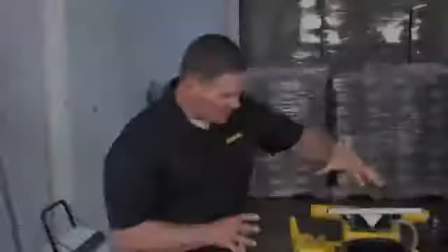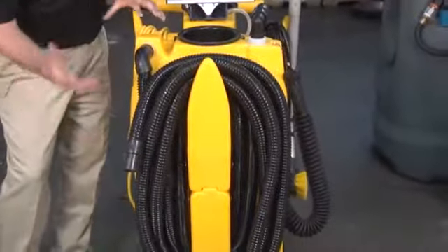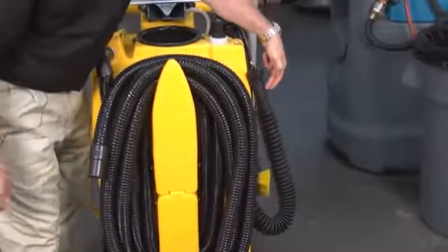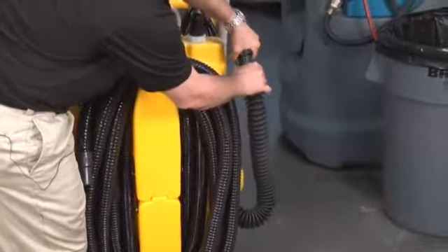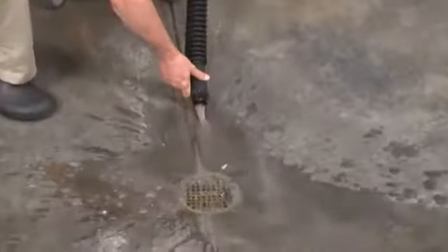On the 1700 series, our front tank is our vacuum recovery tank — everything that gets sucked up off the floor is stored in that container. The way we empty it is through our dump hose on the side. We simply unscrew the cap with the dirty solution inside and lower that down to the drain.